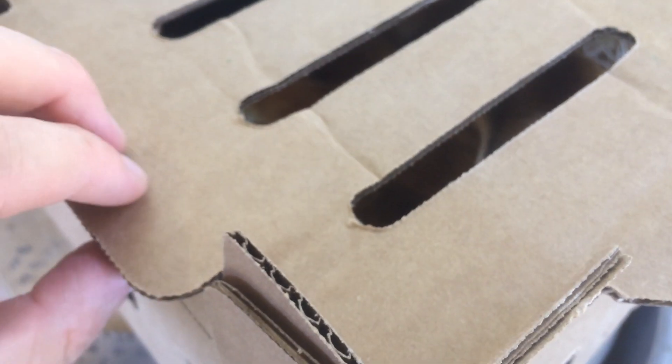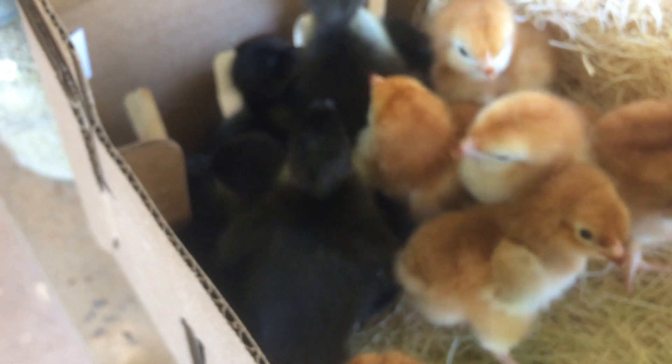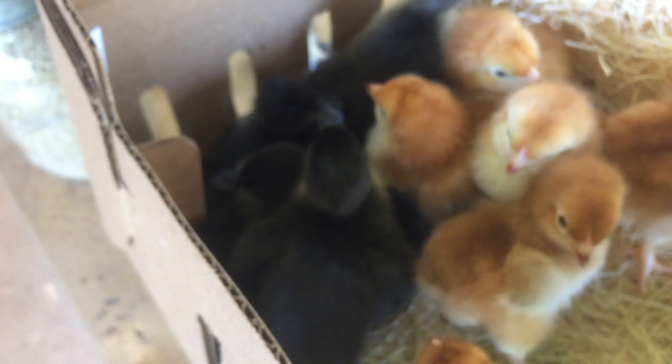Hello, I'm your host the Chicken Man with GKG Poultry. With Easter here, what are the best methods of taking care of your new Easter chicks?